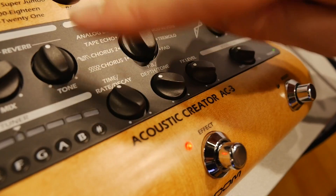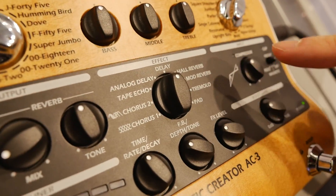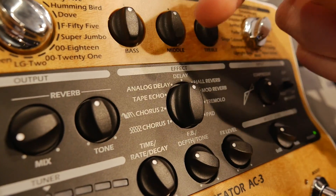Here we've got an effects section, which we can shut on and off with the footswitch. We've got a choice of a variety of different modulation type effects — we've got some chorus.